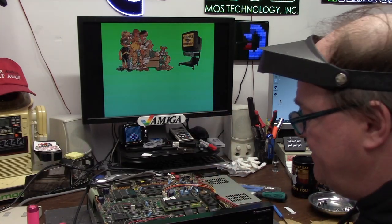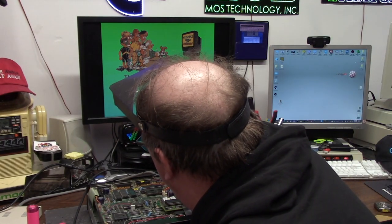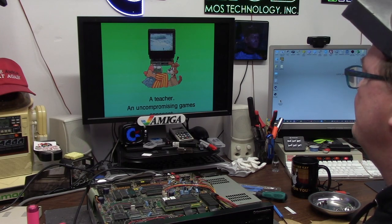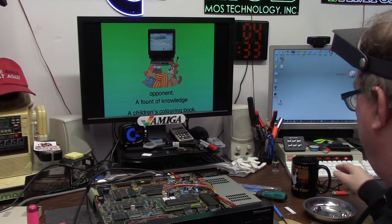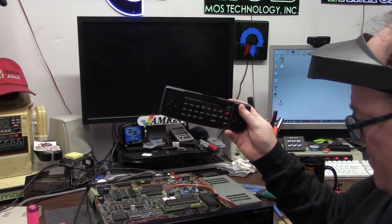I have all of the CDTV titles downloaded. Amiga CDTV - the world's most interactive home entertainment system. A teacher. An uncompromising games opponent. A fount of knowledge. A children's coloring book. There are over 100 titles to choose from. Oh crap - power does turn it off.